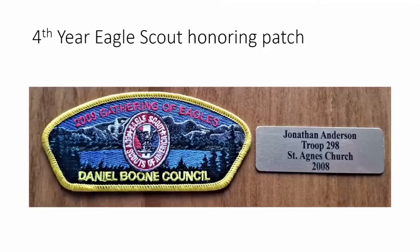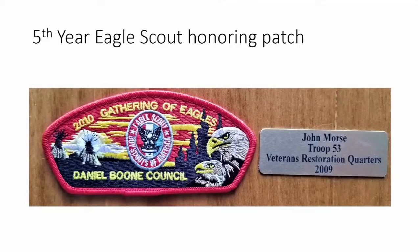The fourth year was a big one because our council sent a large contingent to Philmont, so we put the Rocky Mountains design in the background. The 2009 Gathering of Eagles was special for all the eagle scouts who came to the banquet and also went to Philmont. Jonathan Anderson won, doing an eagle project for his church in 2008.